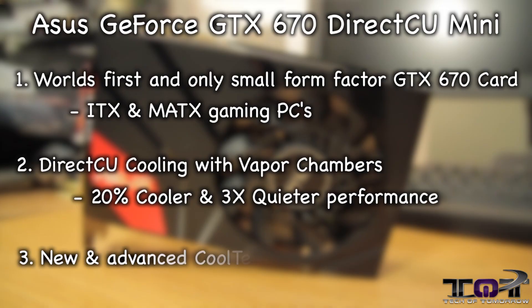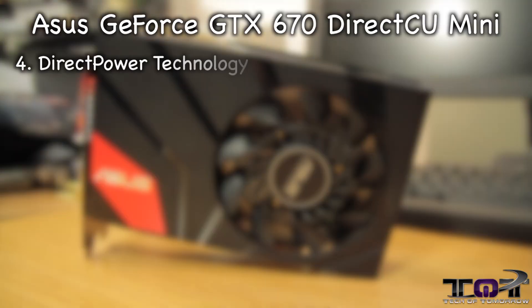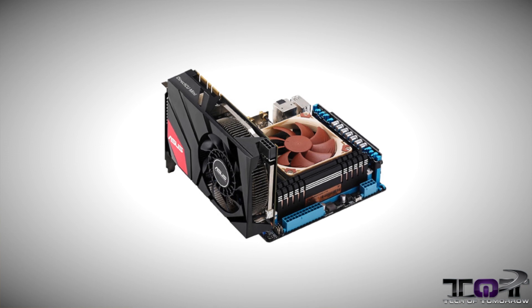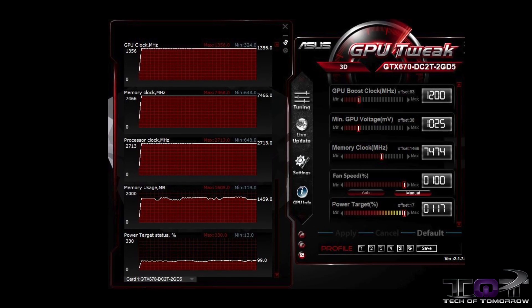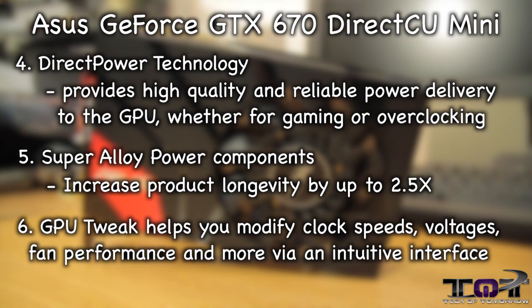It also features new fans which offer wider airflow to keep critical components cool. Direct power technology provides high quality and reliable power delivery to the GPU, whether for gaming or overclocking. The card is also made of superior components — super alloy power components which increase product longevity by up to 2.5% compared to reference design cards. Last but not least, GPU Tweak. This helps you modify your clock speeds, voltages, fan performance, and more via an intuitive interface.